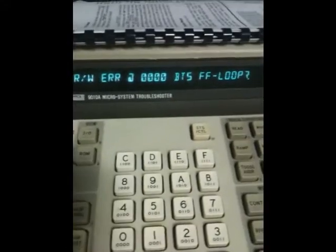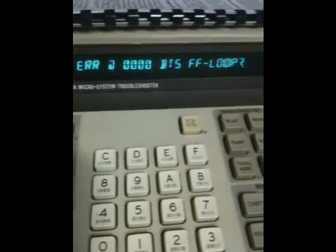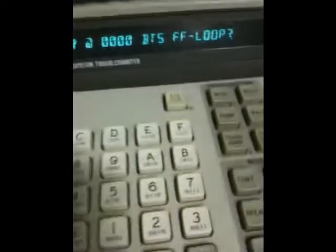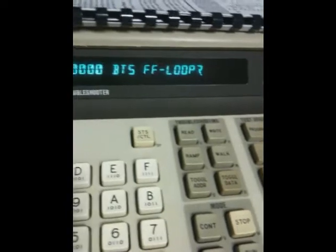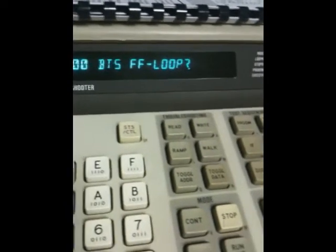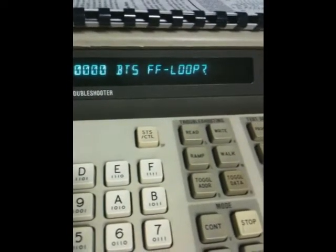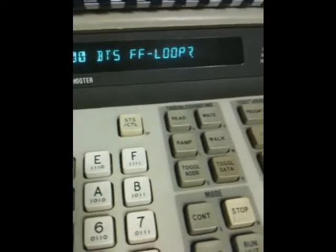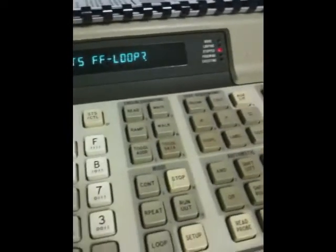The RAM stores information in a word which is 8 bits. The FF means it's a binary representation of which of the 8 bits are bad. The two Fs basically mean all the bits are bad — the first F is the first four bits, the second F is the second four bits — so it can't write at all, or at least it's not reading right. In this case there is no actual RAM, so this is expected, but it had the exact same problem even with the RAM in it.